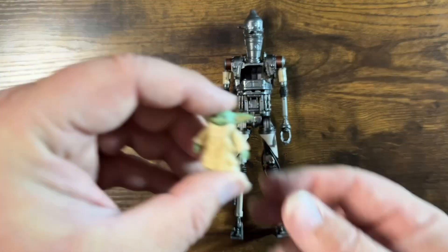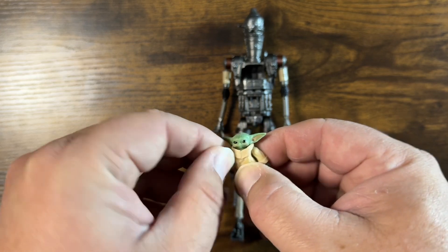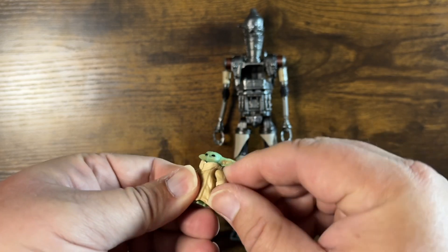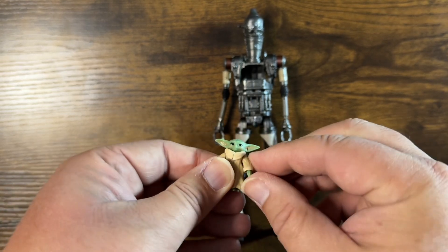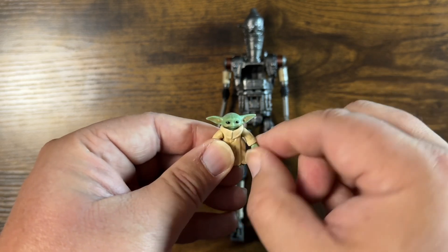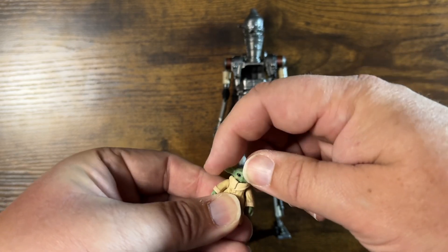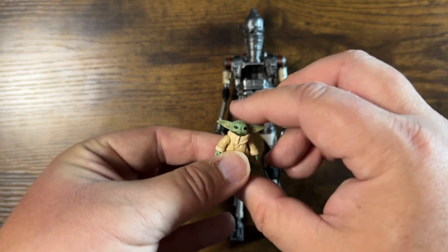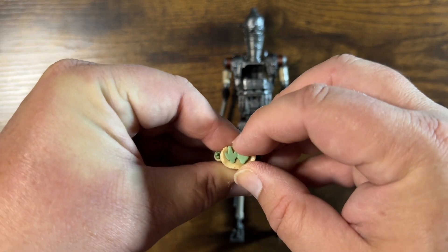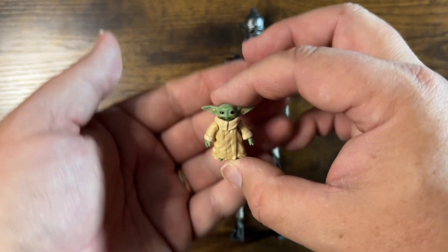Then we have Grogu — nowhere near as much articulation. The arms just kind of pivot; they look like they just go up and down, not on ball joints. The arms swivel a little bit, and the head is on a ball joint. Ears are soft. Standard Grogu — does have feet but they just kind of swivel, no real movement there. Another Grogu for the collection.